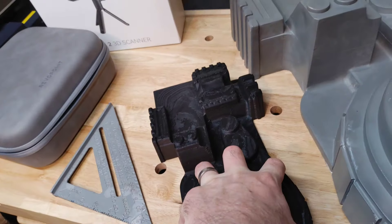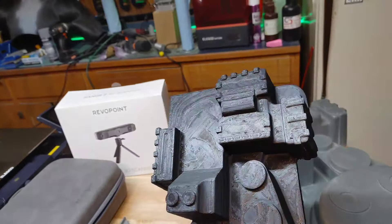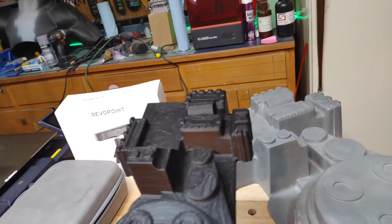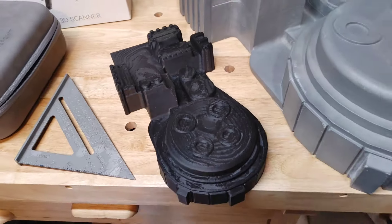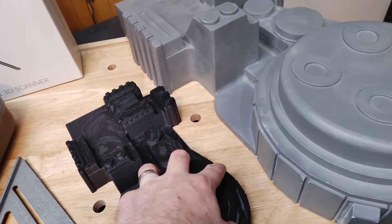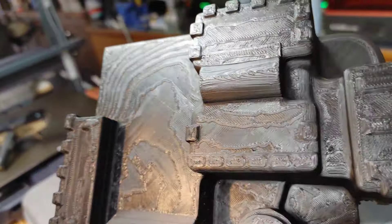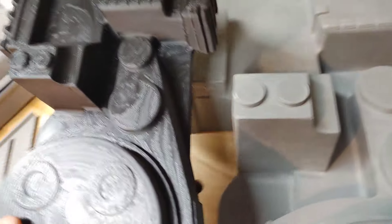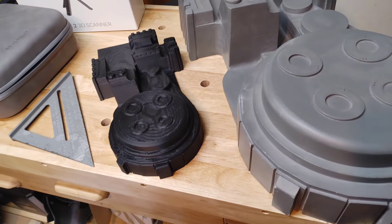I probably could have gotten away with printing this full scale, but it would have taken a lot more cleanup with those top layers, and I'd need to hollow it out too. But it worked — it took some practice to learn how to use the scanner to get what I needed, but once I figured it out it wasn't too bad. Not too shabby.